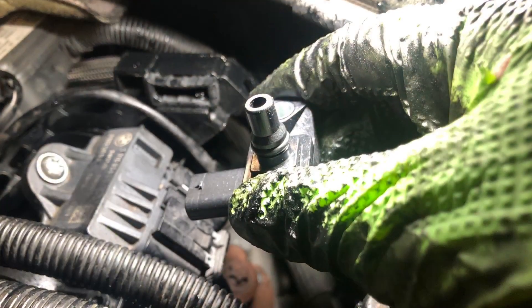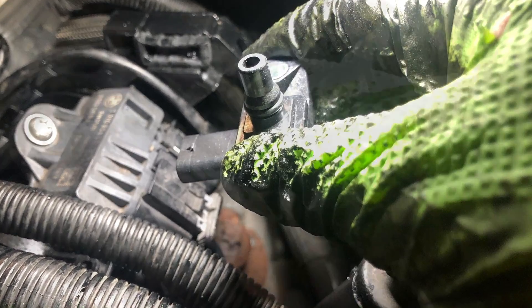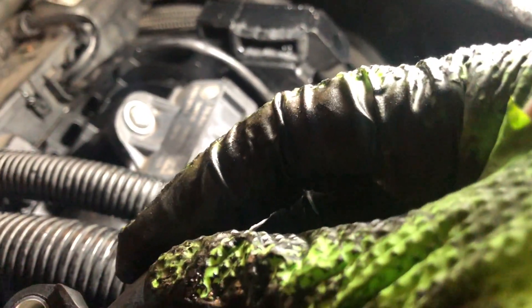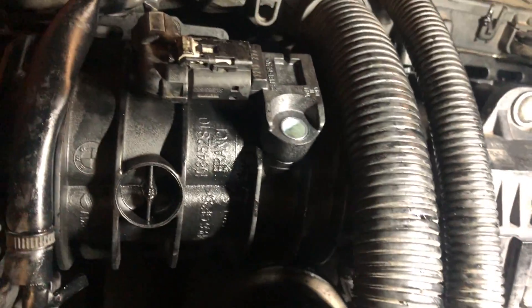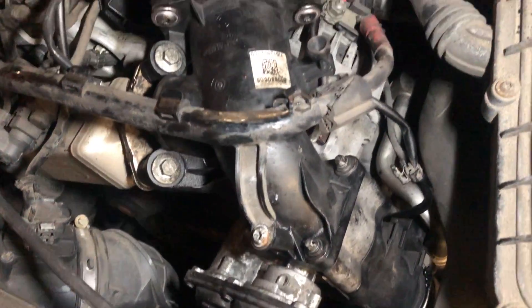I always recommend replacing the MAP sensor. You could clean it out, but for what it costs, I would just replace it. Now, rebuild in reverse order. It's worth noting: reset the adaptions on the EGR valve and the airflow sensor.